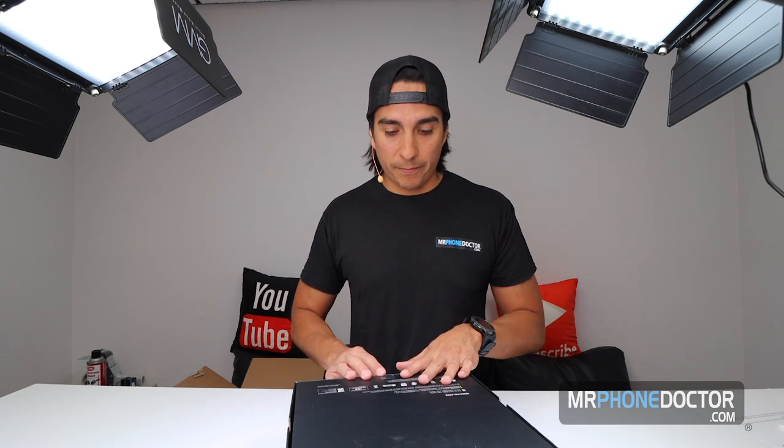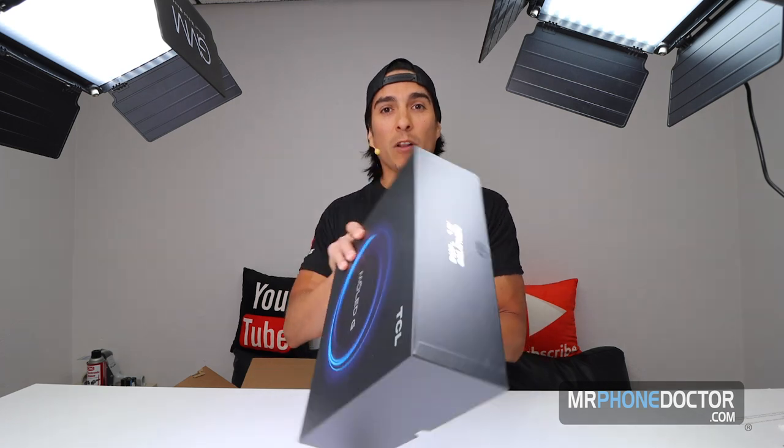I'm going to leave all the distributor links below. I am myself not affiliated with the company or this device — I'm not getting paid for opening this. I'm just opening it for a good friend who provided it to us. We are phone and tech nerds here, so we wanted to get our hands on this and see what the rave was all about. The retail price on this is going to be $1,199 as a starting point, and I believe the price is actually going to be going up by a couple hundred dollars, so if you're really interested, try to get on it as soon as you can.